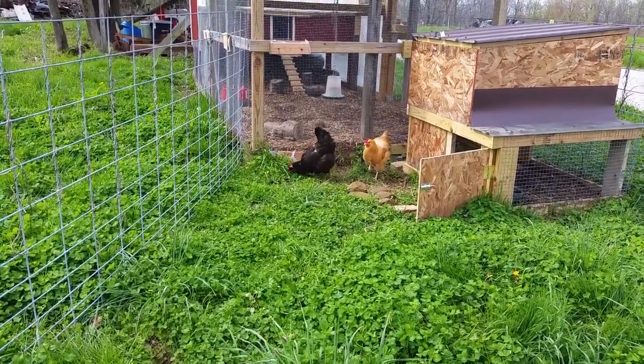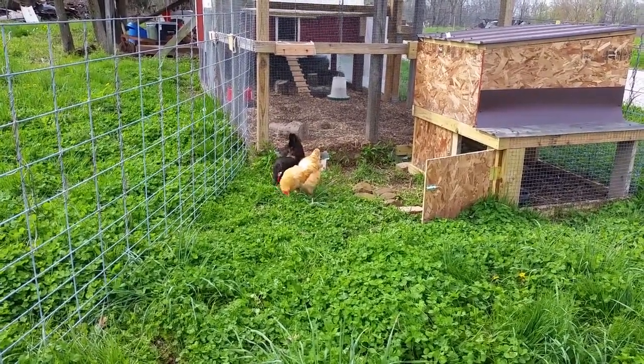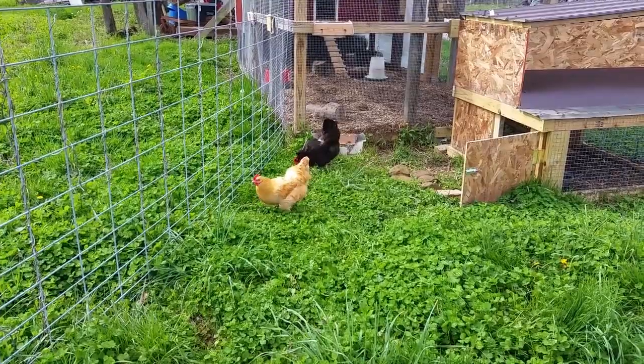Now these two girls are basically living in their own little apartment. My wife wants to call them Laverne and Shirley — there was a blonde and a brunette on that show — so I think that'll work out real good.